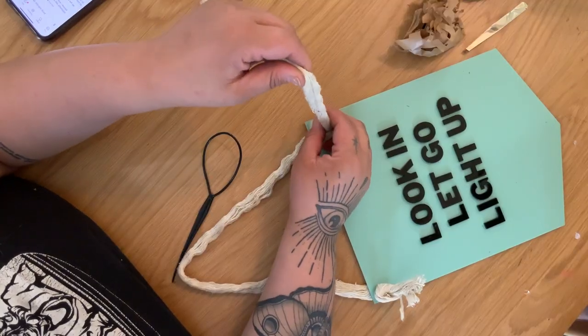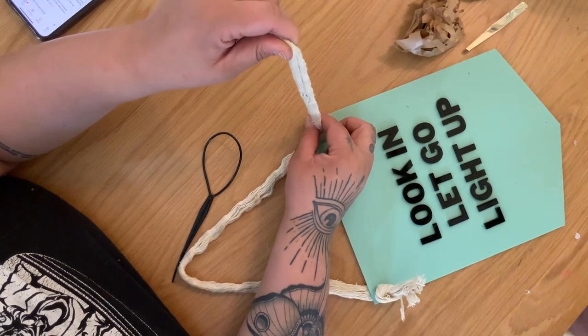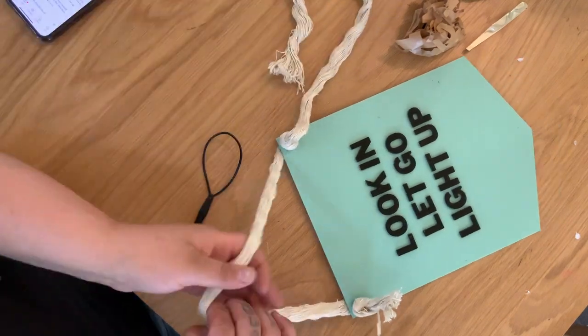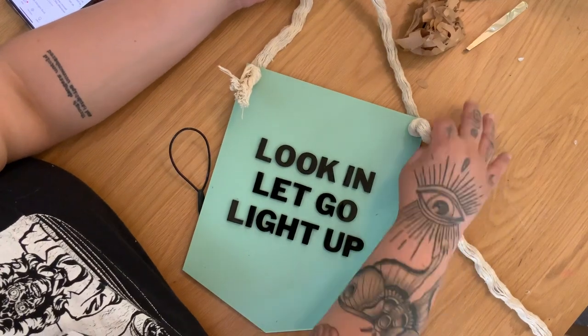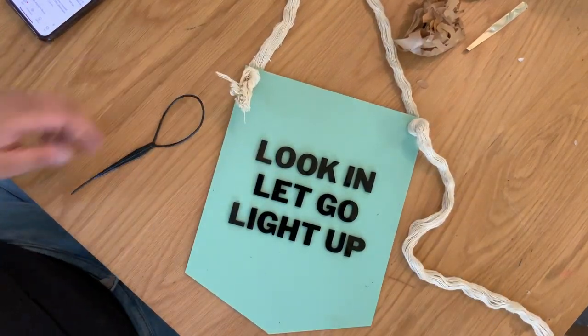After all that, this is the final product — I'm really happy with how it came out. I actually decided to make two, because I'm going to give one away. If you're interested in the giveaway details, they're down below.